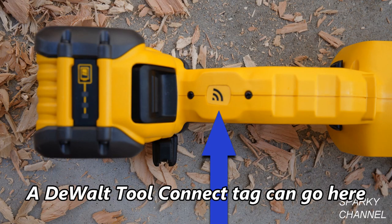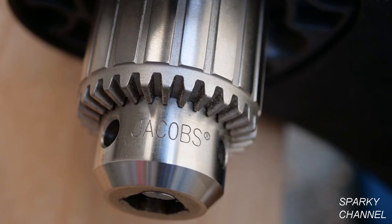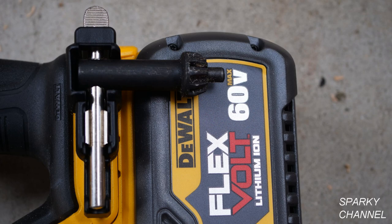You can put a DeWalt Tool Connect tag right here if you would like to be able to track your drill. The drill has a heavy duty half inch Jacob's chuck, which is tightened with a chuck key. There's a built-in chuck key holder right here.